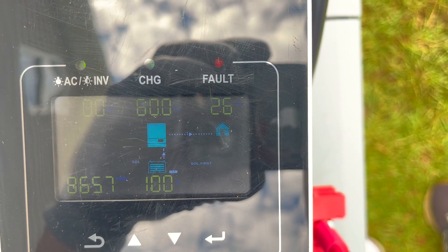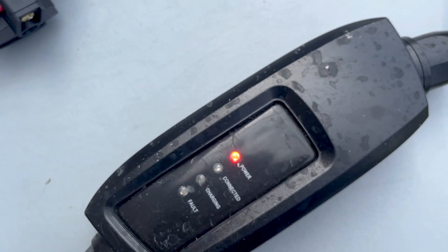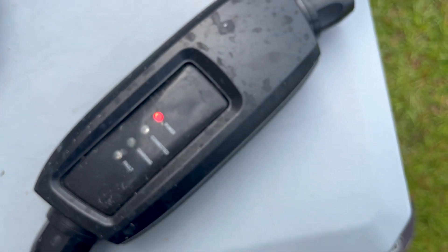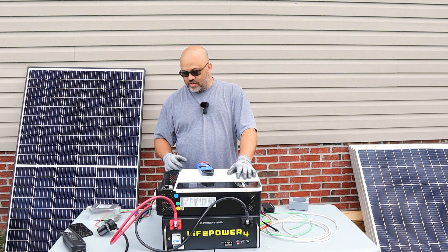Went ahead and unplugged it. Now only 26 watts coming out — basically just the plug's indicator light and the inverter standby — not charging.